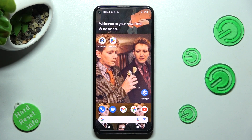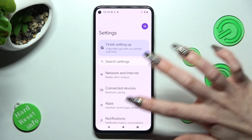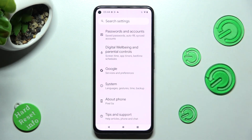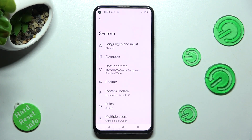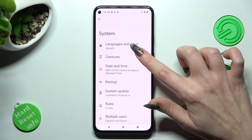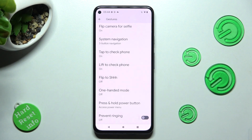First of all, go into settings and scroll all the way down. Then click on system. Now you need to select gestures under languages and input, scroll down one more time and choose one-handed mode.